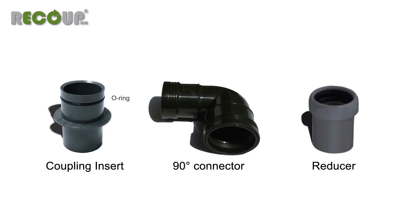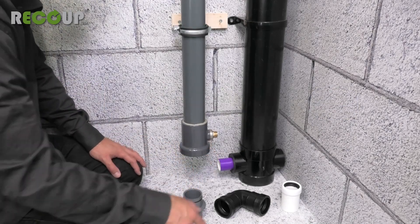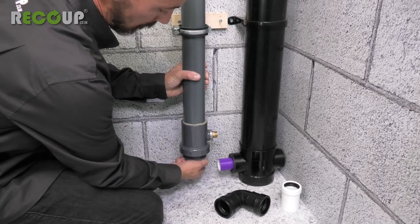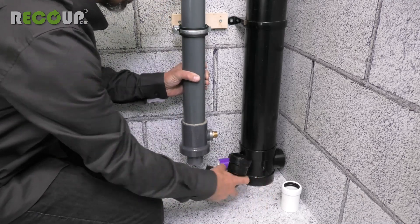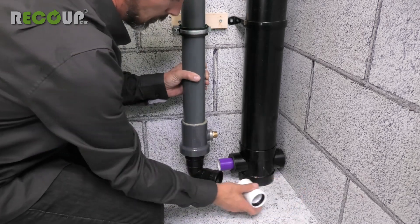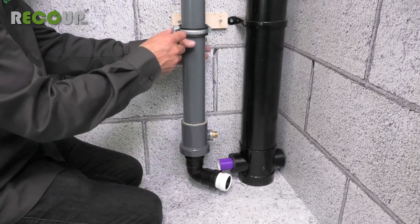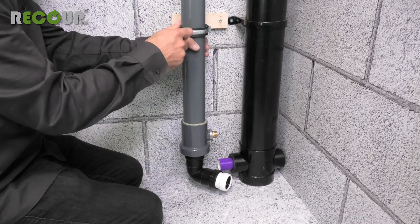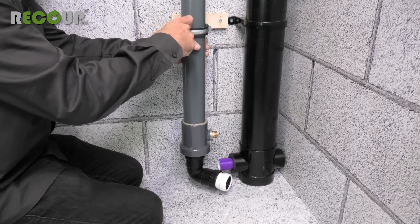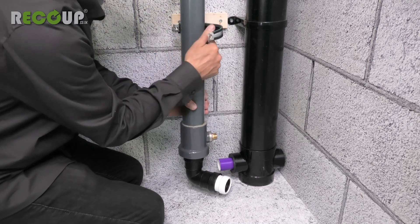Once mounted, the waste inlet and outlet connections can be made. Only remove the cardboard end protectors from the Pipe Hex once it is in its final position within the mounting brackets. Into the bottom of the heat exchanger unit, insert the rubber o-ring end of the coupling insert. Onto that, connect the 90 degree coupling sleeve and the 50mm reducer. The reducer can accept 43mm solvent weld or 40mm push-fit waste pipe.